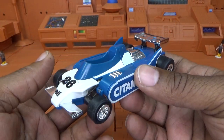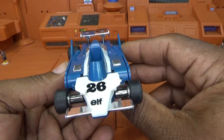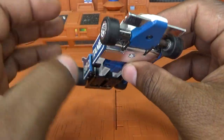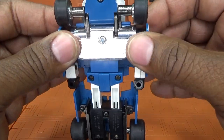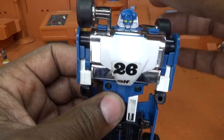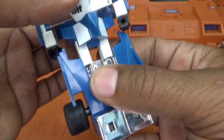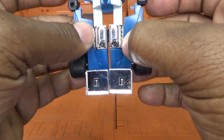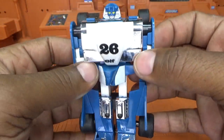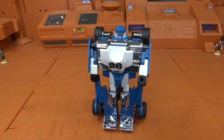Okay, so now to actually get this guy transformed for the first time ever. I feel like I should play some dramatic music. I'm going to split the figure in half like this, slot the arms out to the side, bring the chest down to reveal the face, move the tires back, rotate the waist, separate the legs, and flip up his feet. And here is Generation 1 Mirage — transformed and revealed.